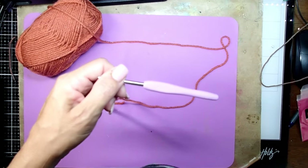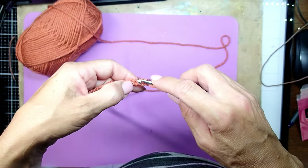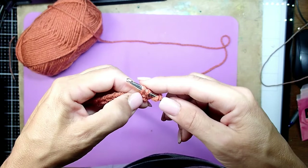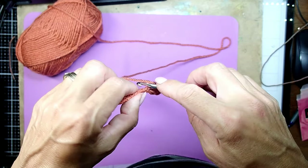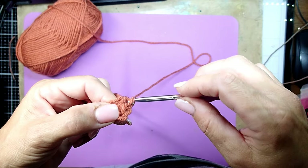When you get to the very end, we are going to grab the yarn and go into the second chain from the end. Grab the yarn, then grab it again and pull all three loops — that's half double crochet.